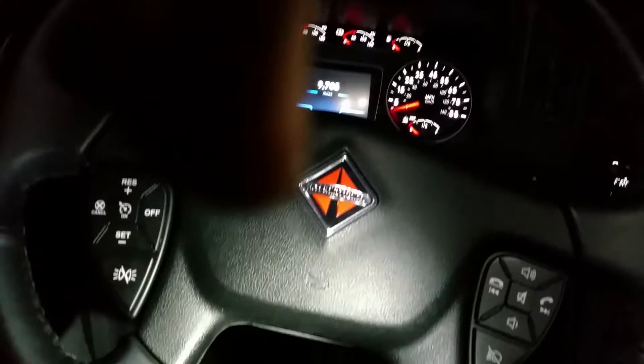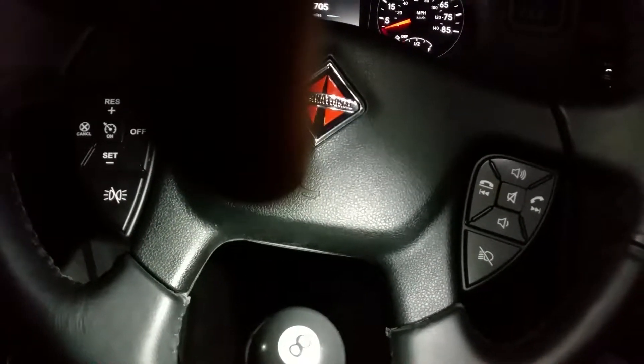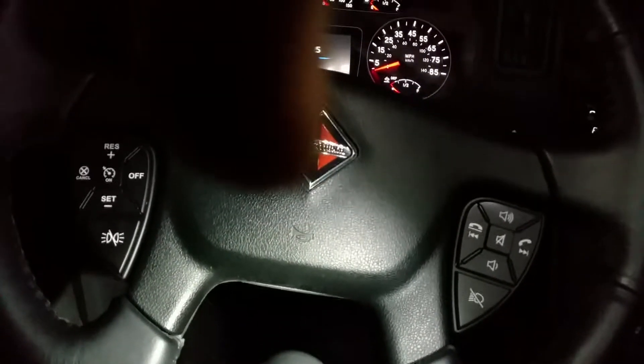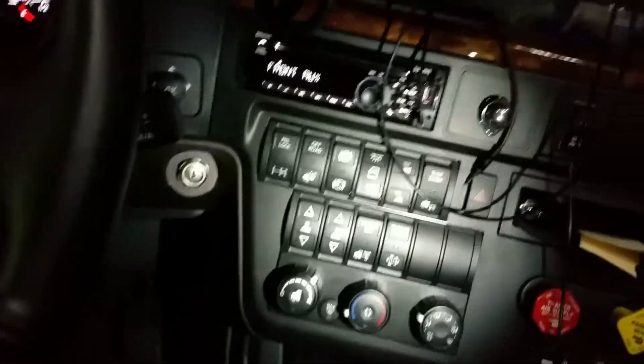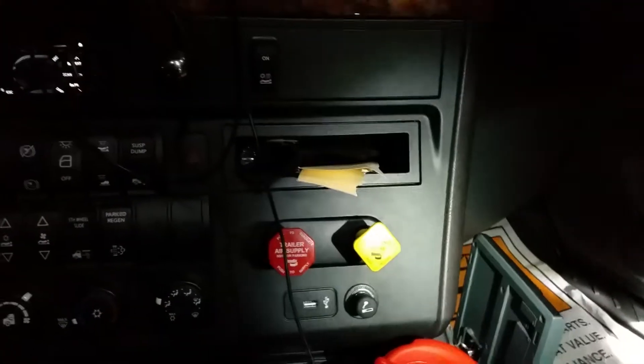I've got another compartment with my CB in here. I had to have the mechanic go in and cut the wire for the power cord because it didn't have the proper connection, and I just had to buy an extra one. And right there is the PeopleNet unit — that's what we use here at the company I work for.